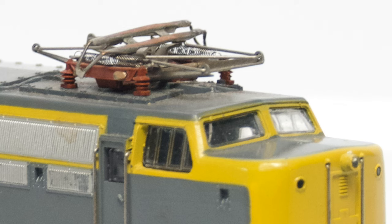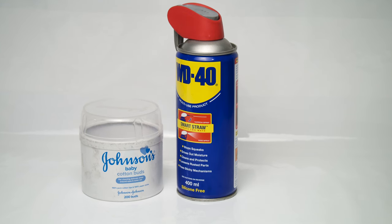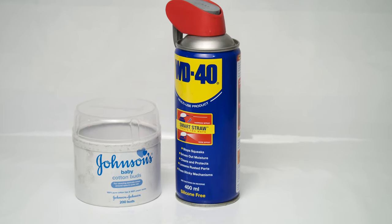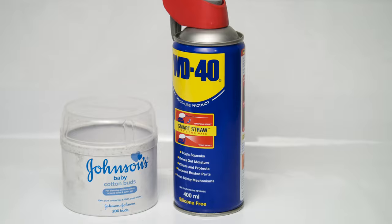I went off and started by tackling the grime that had settled all over the model. As you can see under the pantographs, there's quite a large accumulation of all sorts of things. There are also plenty of marks on the body, which are deposits of glue or scenery perhaps. Whatever that is, it's a job for good old WD-40. I just sprayed the entire body with WD-40, let it rest for a few minutes, and then rubbed everything off gently with cotton buds.